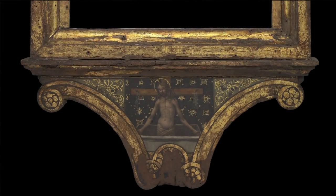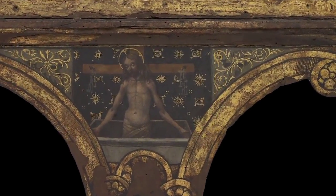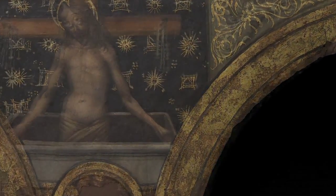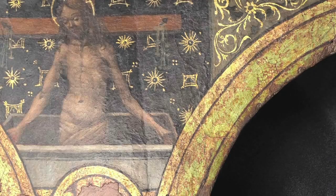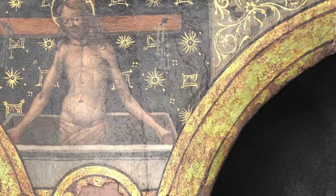The reason I thought it would be valuable to have this record of the present condition after treatment is that if we examined the painting down the line several years hence — say it was going to go on loan somewhere — we could use this image and compare it with another RTI image at that time to see if certain areas seemed to have lifted along cracks, or if there were any structural changes. That would give us a wonderful comparison to the present condition.